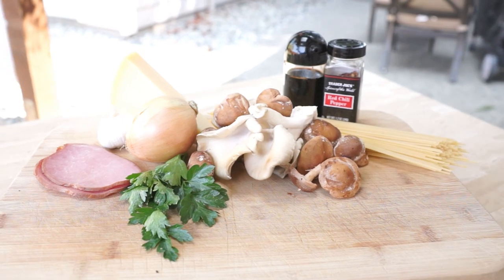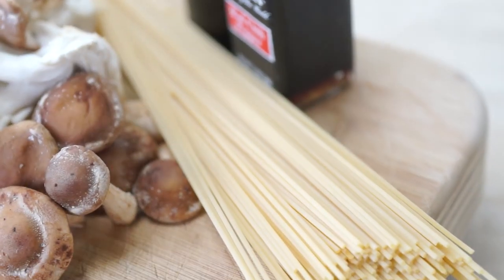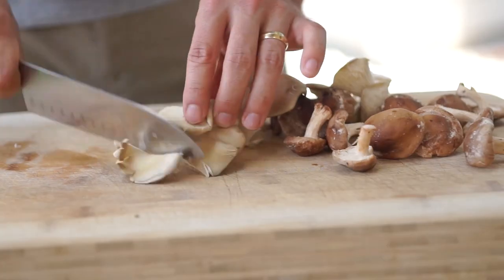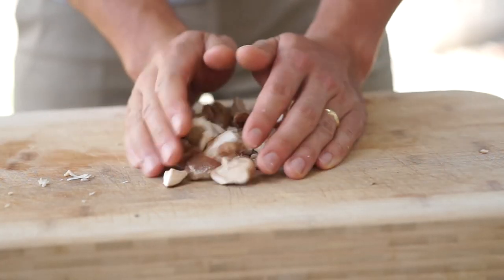First off, we're going to start with some kind of pasta — I love spaghetti. Next, obviously, mushrooms. Go ahead and roughly chop those mushrooms. I'm using shiitake and oyster today.